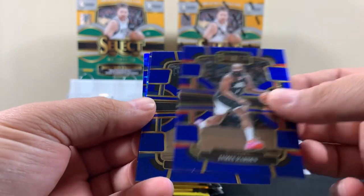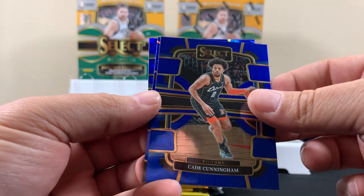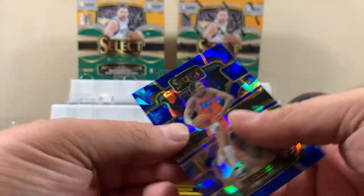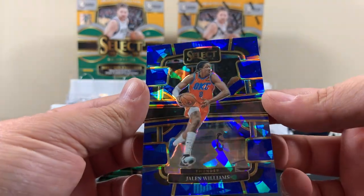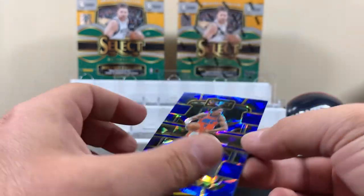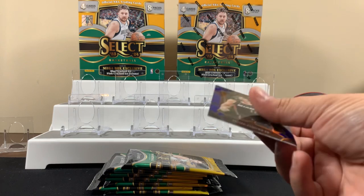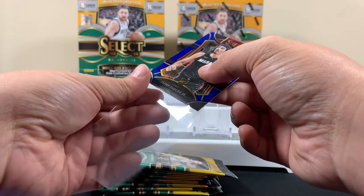James Harden. Are they all blue? Cade Cunningham. That's not bad. And there's our Cracked Ice — pretty cool. It's a pink Cracked Ice. This should at least deserve a sleeve.